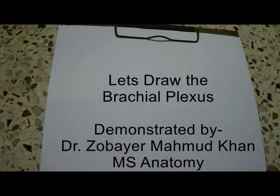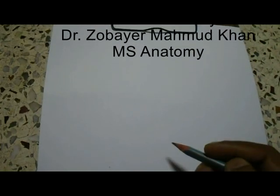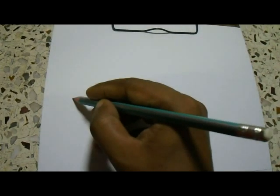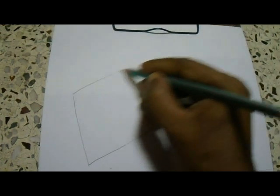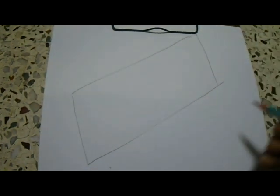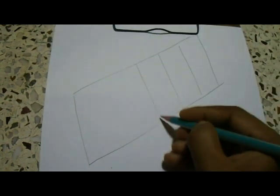Dear students, today we will learn to draw the brachial plexus more easily. Before drawing the brachial plexus, we have to draw a rectangular box like this, and we will divide the box into five parts.